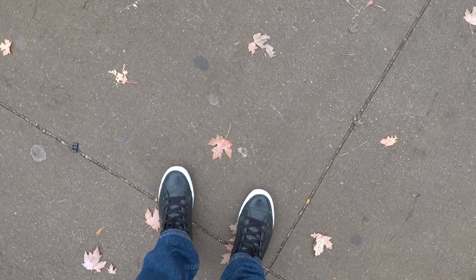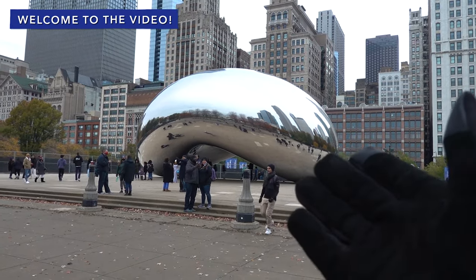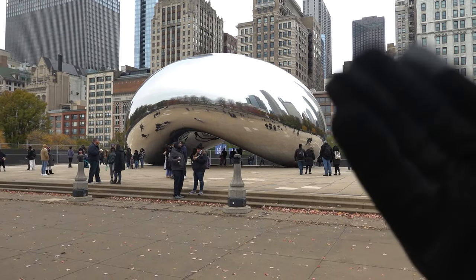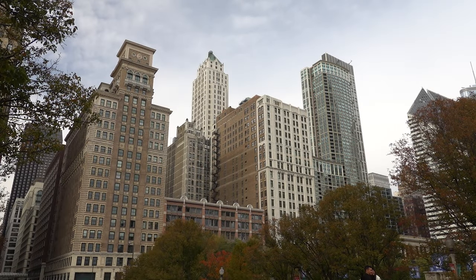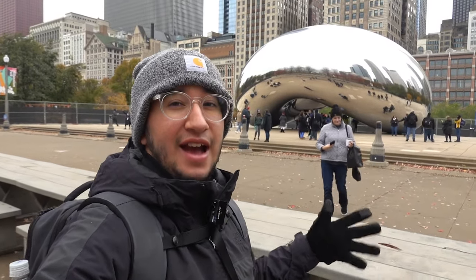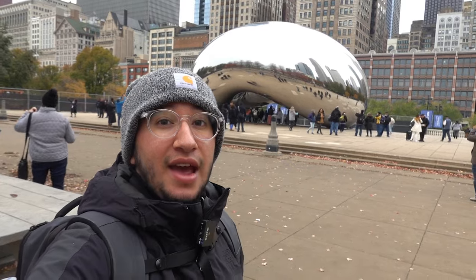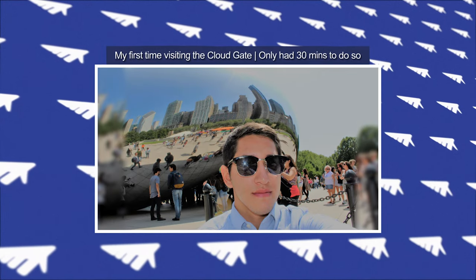I'm planning on taking us through a little walking tour through Millennium Park, which includes the Cloud Gate — a very popular attraction here in this city. If you're interested, come with me. This place is so popular; you can see the quantities of people coming and going. It's a very popular attraction to take pictures, even if you just have a little bit of time in the city.